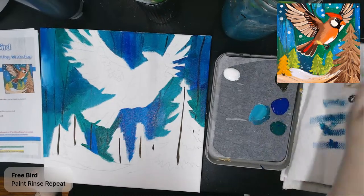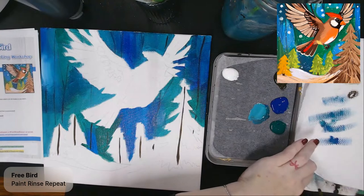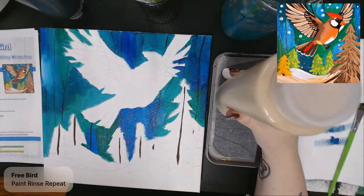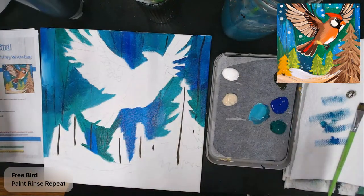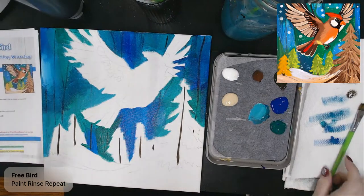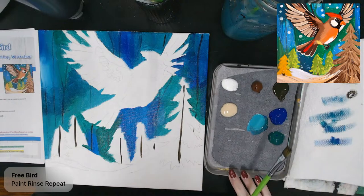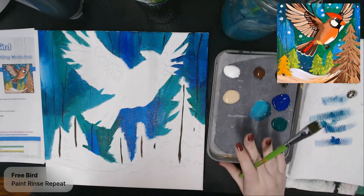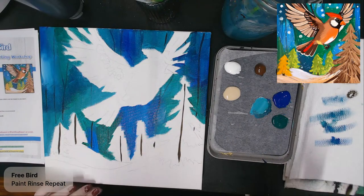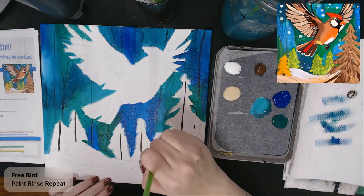I'm going to clean out this brush fairly well and get two more colors on my palette. For the next step I need white, cream, burnt umber, and I already have raw umber. So I've got both browns and a white and a cream. This is where I'm going to create that swooping background layer. I also missed a little part of my background, so I'm going to sneak that in there — sometimes that happens.